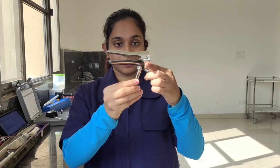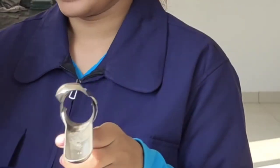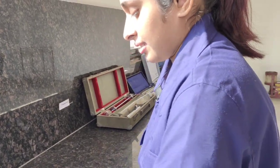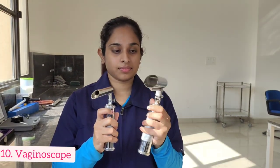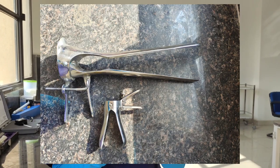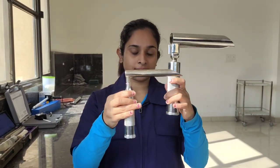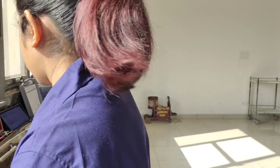The next instrument we have here is called the vaginal speculum. This instrument is used to dilate the vulvar lips for examination of the internal contents. The next instrument is called the vaginoscope, which has a light scope provided in it. We can use the light from the vaginoscope along with the vaginal speculum for easier examination of the vulvar lips and the internal layers of the reproductive tract.